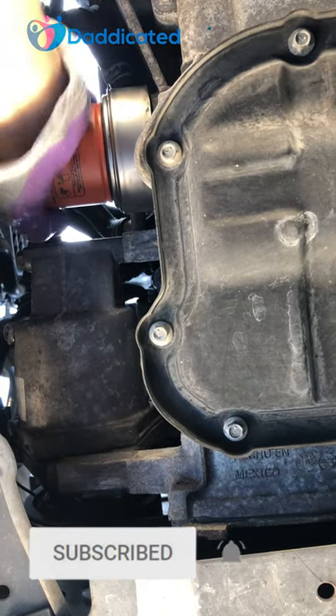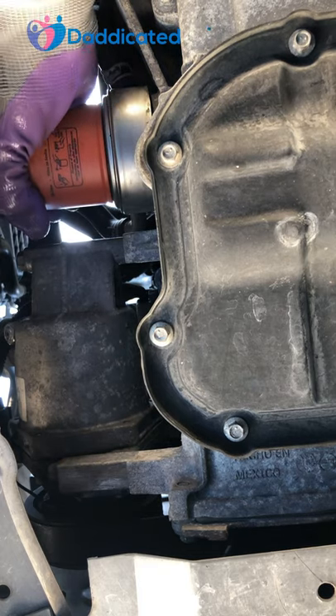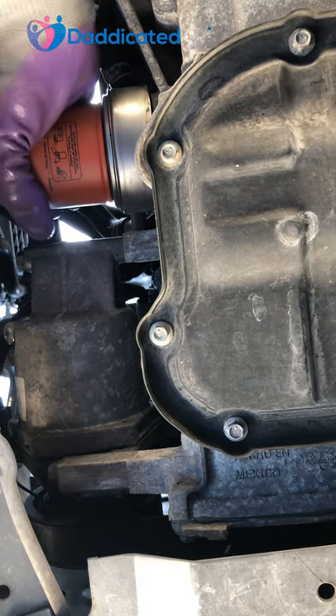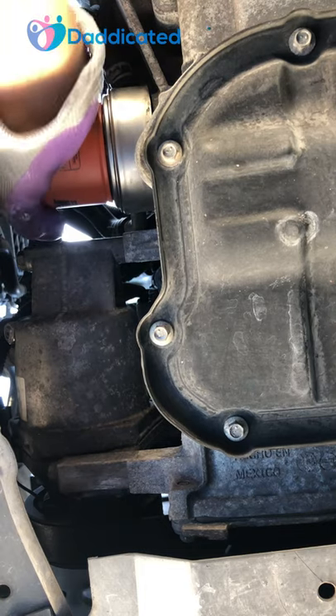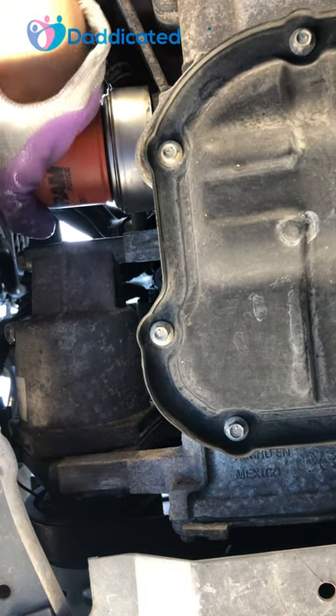Grip the oil filter and try to remove it by turning it counterclockwise. You'll see it slowly starting to turn, and with each turn it gets easier and easier to do so. I'll have other oil filter removal tools in the links in the description below.